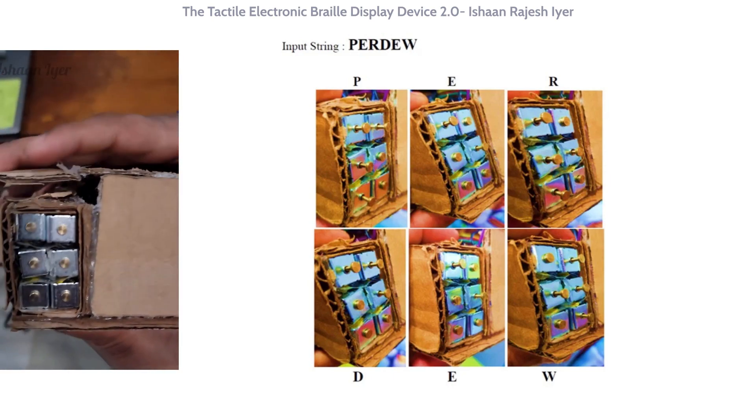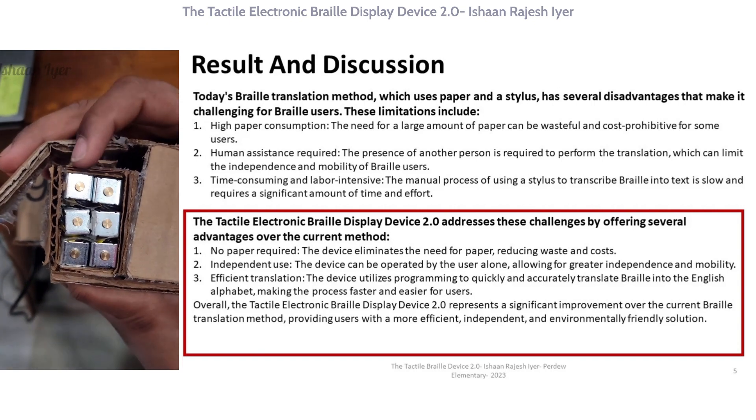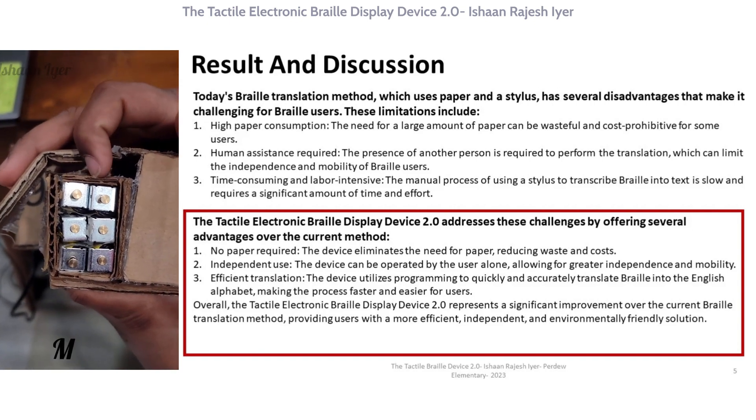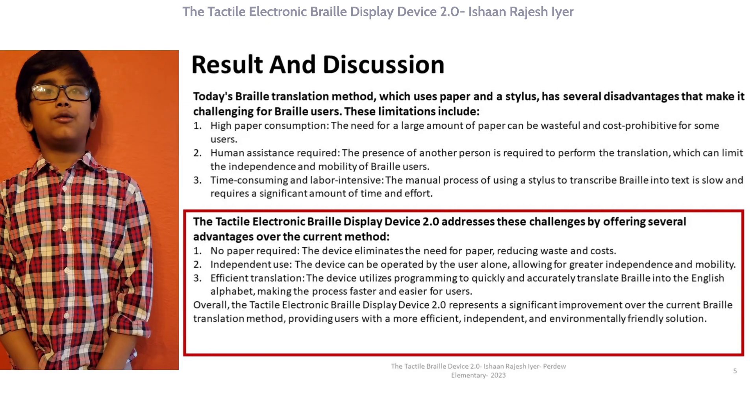P, E, R, D, Y — W, E, L, E, M, E, N, T, A, R, Y. Right now, my device only works with uncontracted Braille.